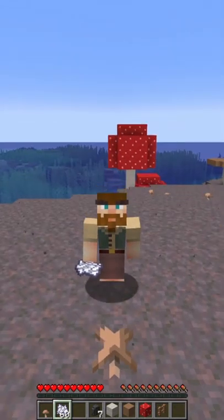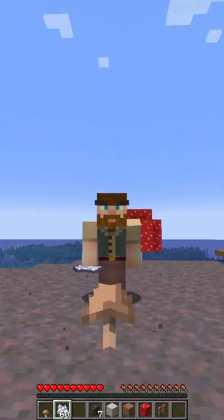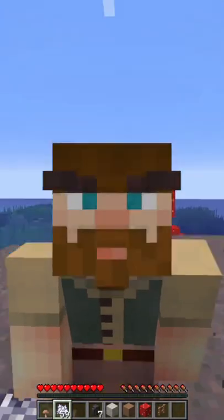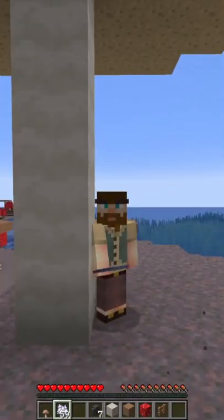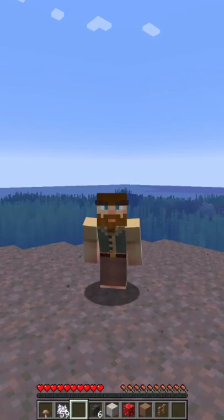Hello everyone and welcome in. We all know what happens if you bone meal a mushroom when you are on a mooshroom island — you end up with a giant mushroom. But did you know it's possible to grow mushroom huts in exactly the same way?